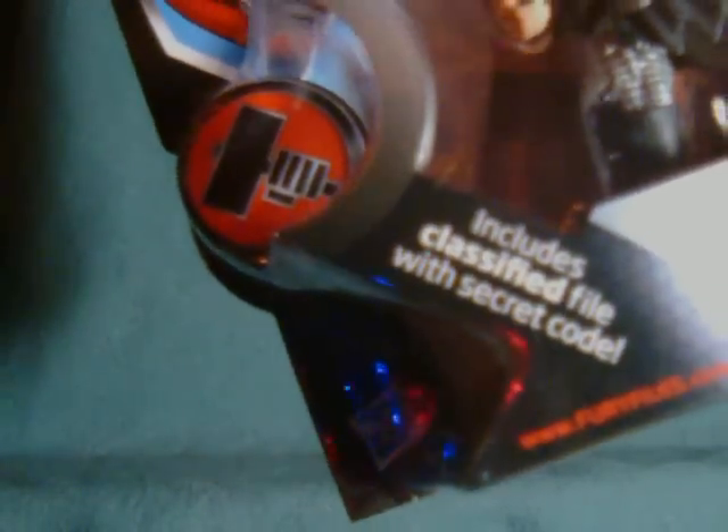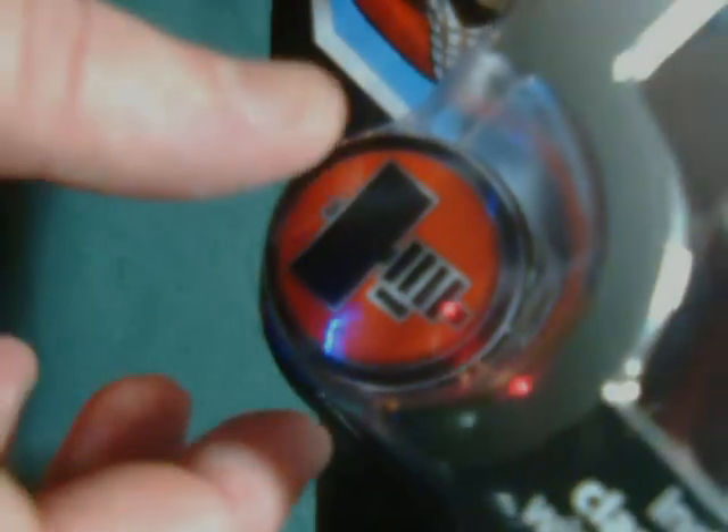As always, it includes a secret classified file with a useless code — or presumably useless — as well as a Hammer logo.